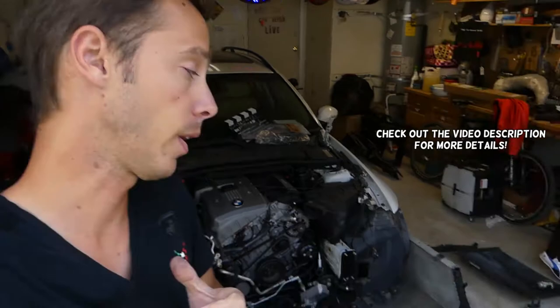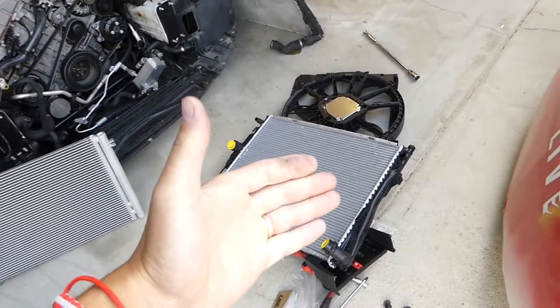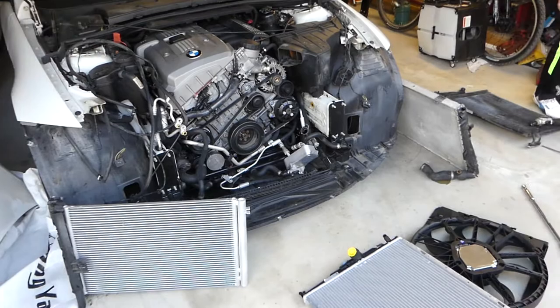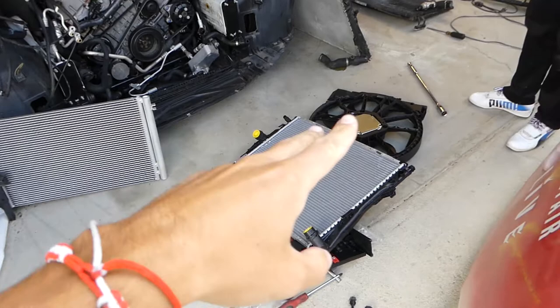Hey guys, welcome back to Repair Guys. In today's video, very helpful information about the BMW E90. We're putting in a new radiator, and if you do not do this the correct way, you can say goodbye to your transmission. If you have a manual, you can actually lose coolant. So stay with us — very helpful information.